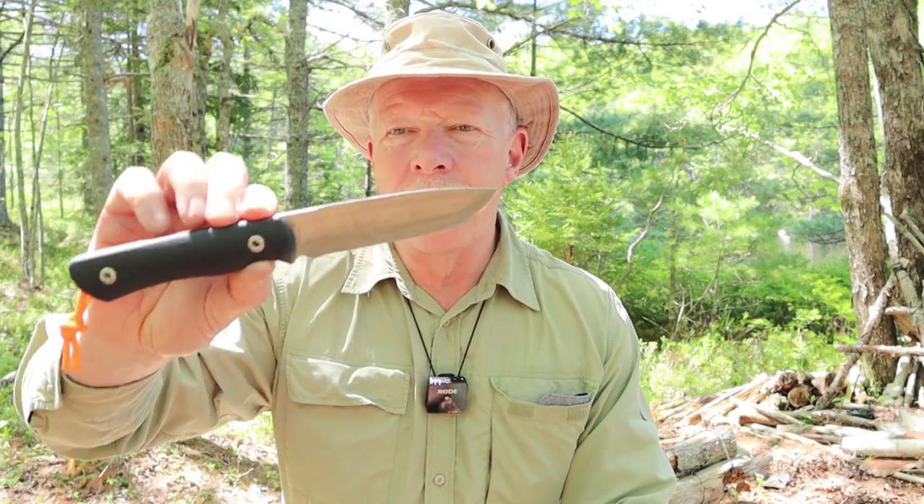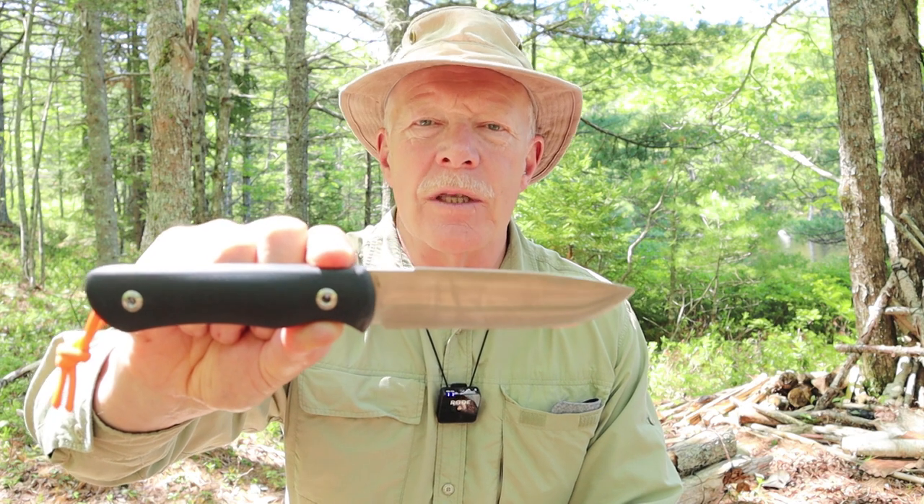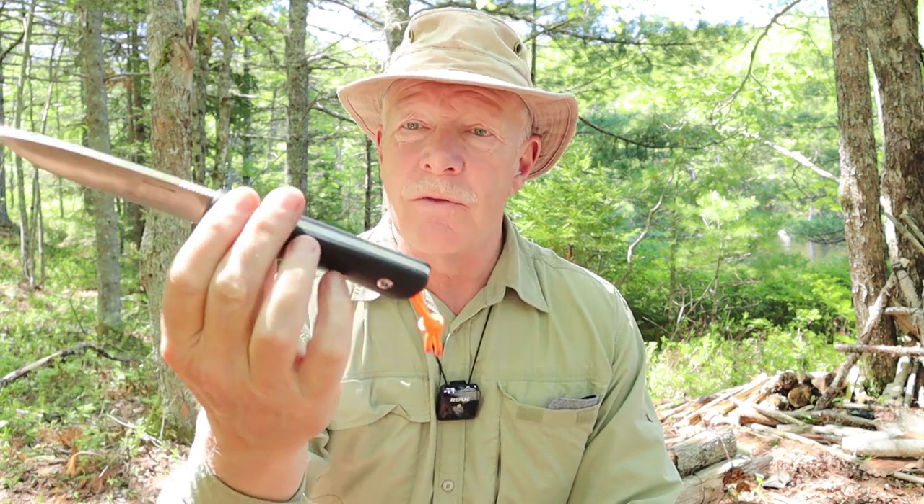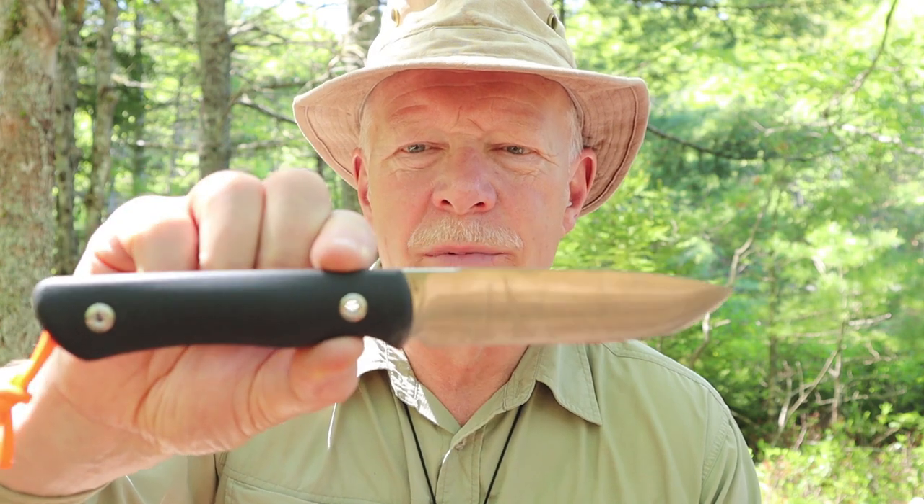I have another knife I want to share with you today. We have the Bushcraft Plus from the Chinese company Real Steel. If you're interested in hearing my thoughts on this knife, keep watching. Before we get started, I want to thank Real Steel for sending me the Bushcraft Plus so that I could share it with you.